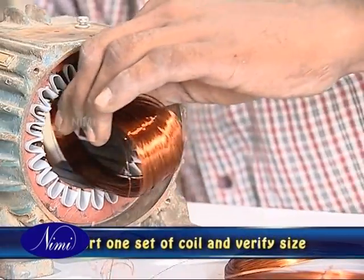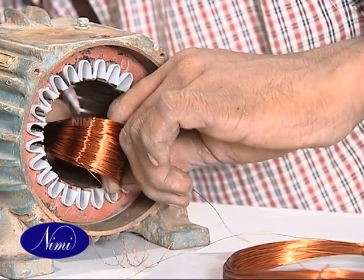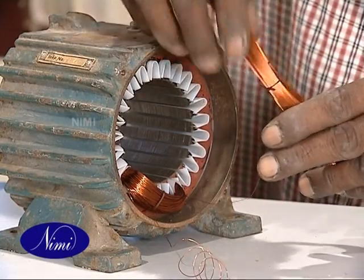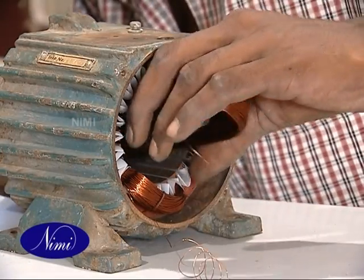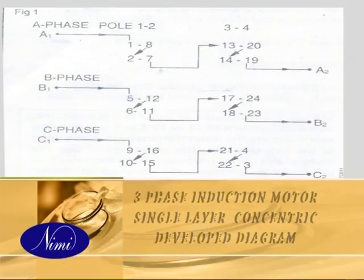Preferably insert one set of groups of coils in the assigned slots of the stator and check the overhang. If found correct, wind the required number of coil groups. Shape the coils by folding the ends in the straight part of the coils. You can use the end connection diagram and developed diagram to insert all of the coils in their respective slots. For a 24 slot, 12 coils, 4 poles, single layer concentric winding, this is what we follow.